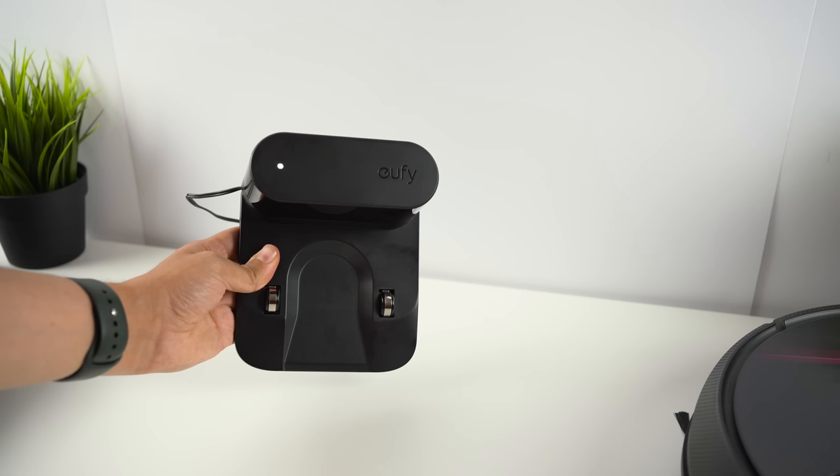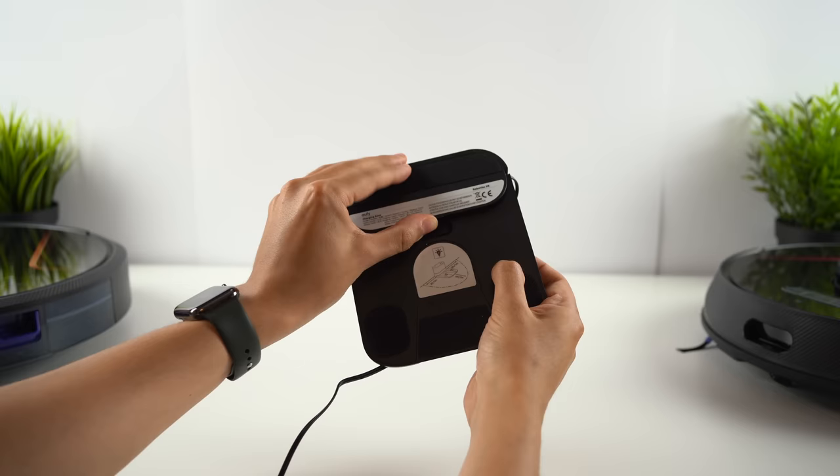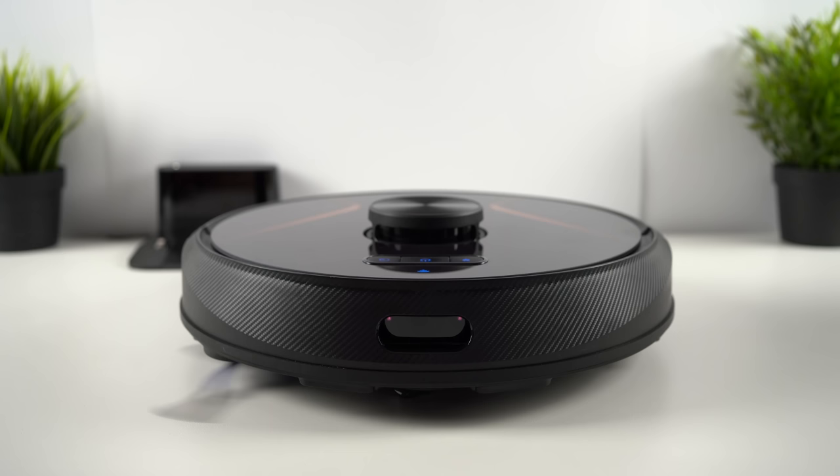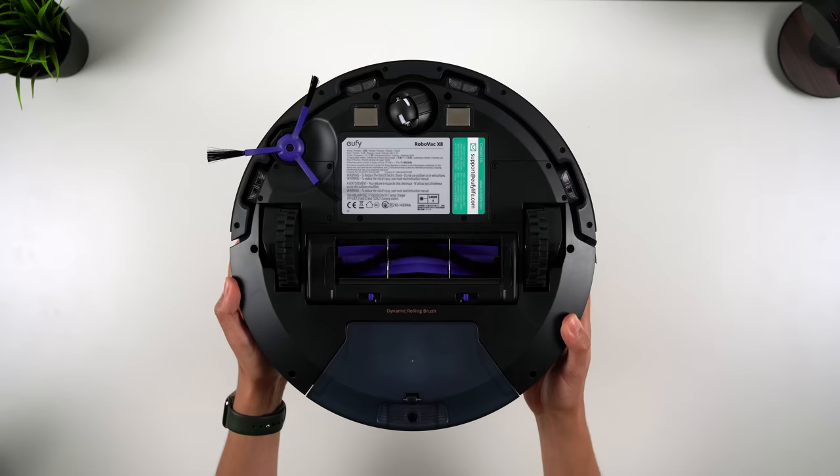The charging base has been well designed too — it has a minimal, unassuming design that will sit discreetly against a wall in your home, and there's a neat cable management system for keeping everything tidy. The Robovacs have a bumper at the front, along with infrared and wall sensors, ventilation holes at the sides, the dust collector release button at the rear, and the laser distance sensor on top. Underneath you'll find the drop sensors, the charging contact pins, the side and rolling brushes, and the wheels for navigation.